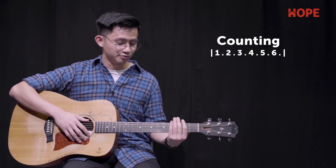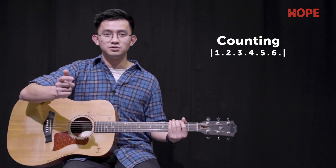The time signature for the song is in 6/8, which counts like this: 1, 2, 3, 4, 5, 6.